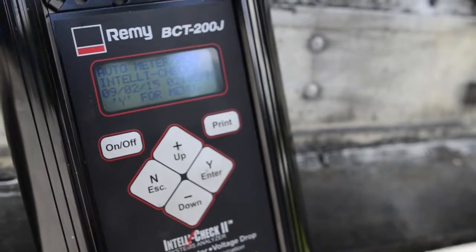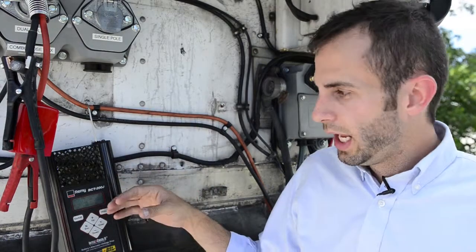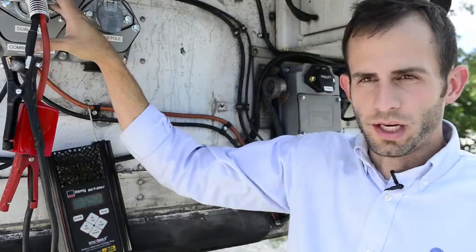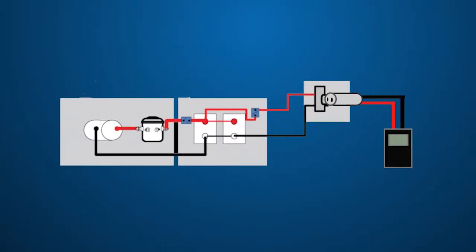In this example, we're going to use an electronic tester that's going to pull a load. We are going to simulate doing a voltage drop check on this dual-pole connection. What this does is it pulls a fixed load with a known load from the liftgate batteries through the cables all the way to our tester, which then is going to check the voltage of the batteries, the voltage right here, and is going to give us the overall voltage drop throughout the system.